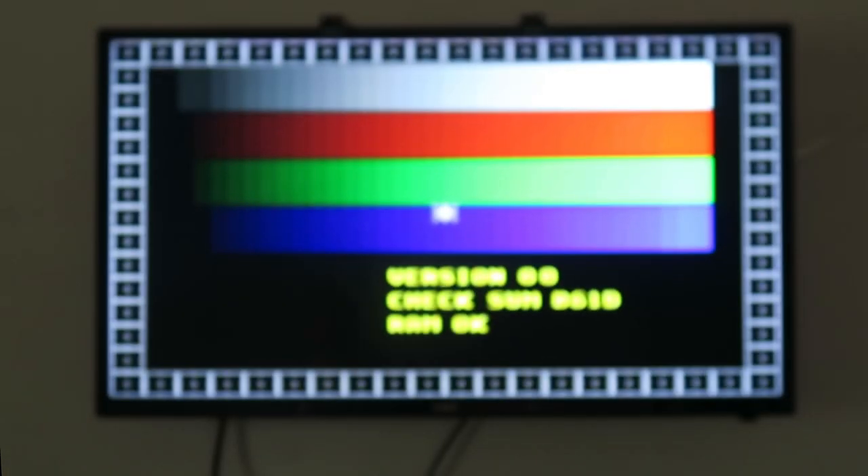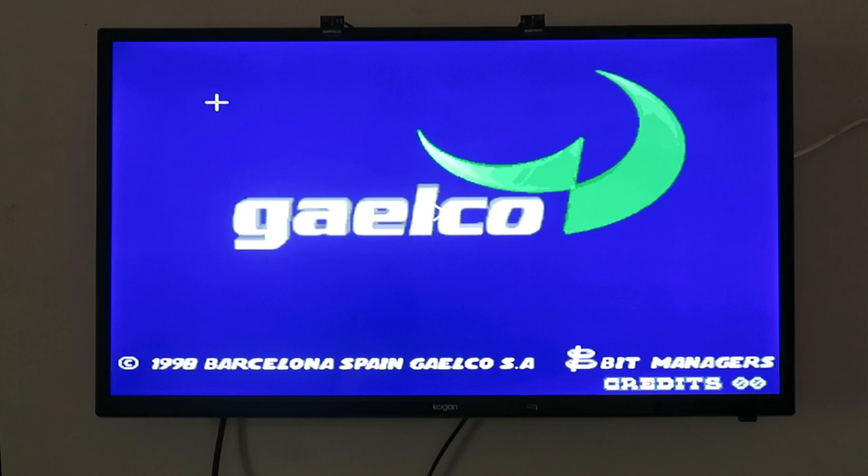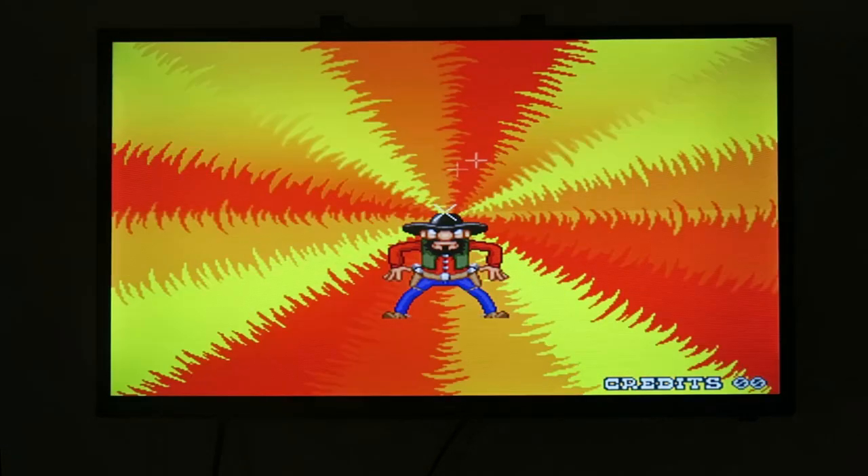With the gun plugged in and the LEDs stuck to the top of the screen, push the calibration button on the gun. This moves the crosshairs to the top-left corner of the screen — aim and shoot at the crosshairs. They then move to the bottom-right corner; point and shoot there, and the gun is calibrated.